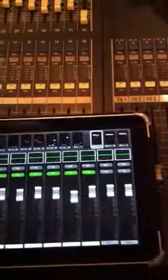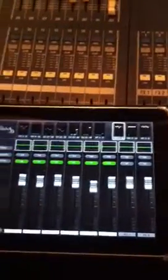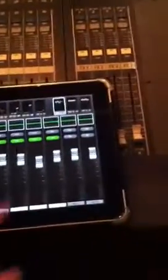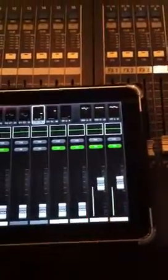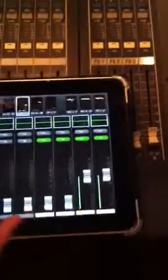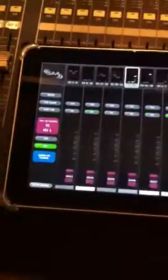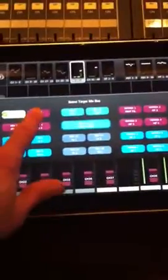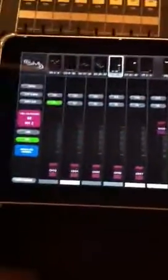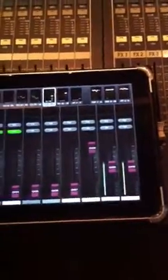You can turn channels on and off, and if you have audio passing through the channels there's a meter next to the fader and also up above. You can go into Sends on Fader, which is great for monitor mixing — you click this button here and select all of your mixes, then select how much of this channel goes to that fader.